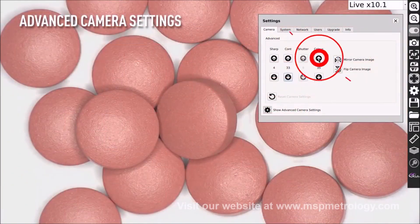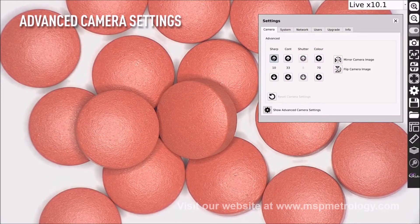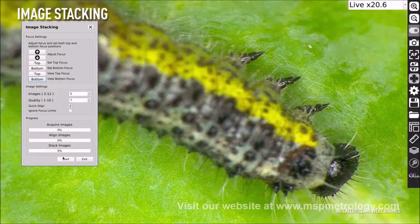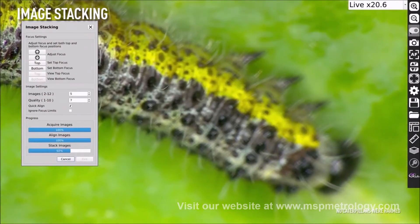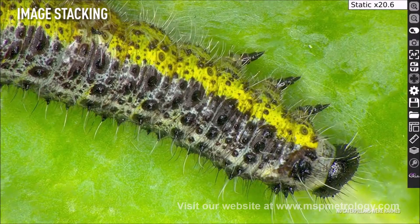The new, advanced camera settings give the user more power to enhance the image for a multitude of inspection and measurement capabilities. Image stacking: the enhanced image stacking feature improves image focal depth to create one high-quality, fully focused, sharp image.